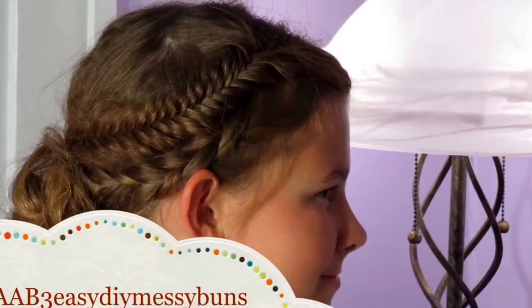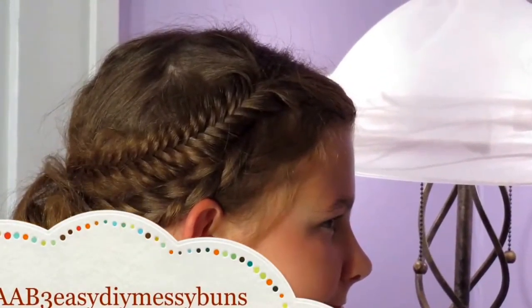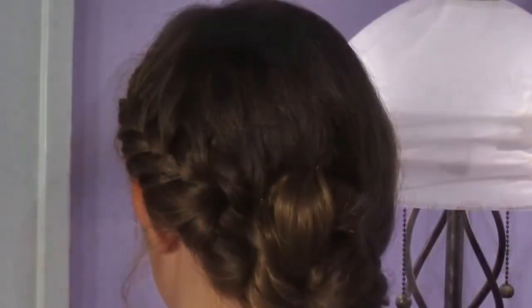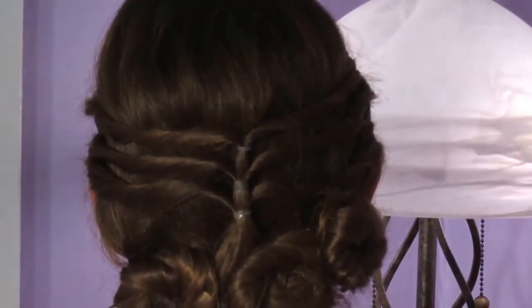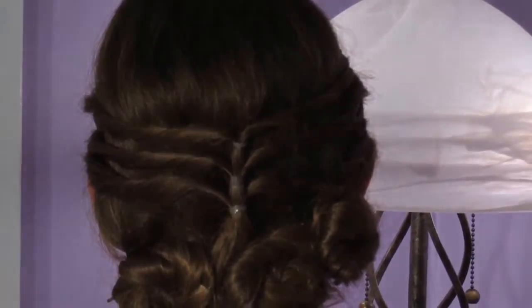Hey everyone, it's Olivia from Cute as a Bow, and today I have three easy messy buns that are each different and each have their own little flair. I think they came out adorable. I've incorporated a braid into each of them and they just turned out really cute, so let's get started.